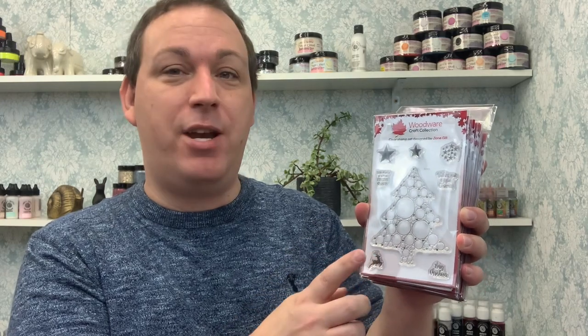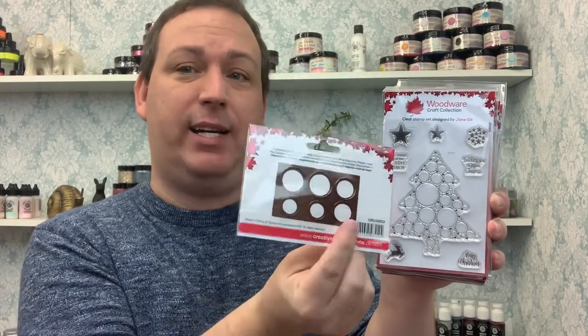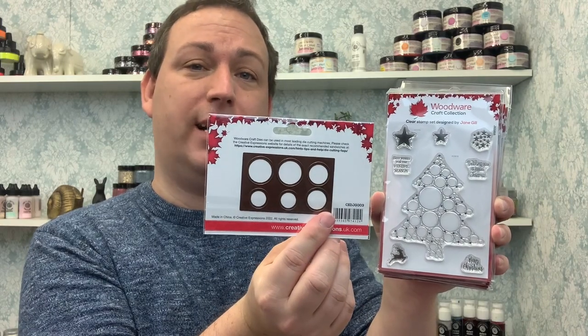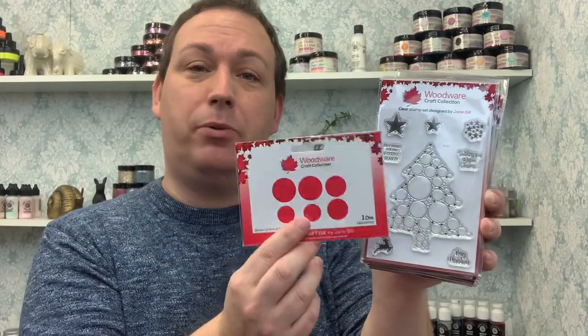Jane Gill — we love Jane Gill, don't we? She's an incredible designer and she has created brand new big bubble stamps. Many of you collected last year's bauble stamps or bubble stamps, and we've had the flower stamps — the collection just keeps getting bigger and bigger. Well, Jane has decided to bring out some brand new big bubble stamp sets. On top of the stamps, you are going to be needing the die. The die will cut three different sizes and it's all in one panel so you're not going to lose the individual dies. You can stamp on these, use them with paper pads, or cut out and layer pieces on top.